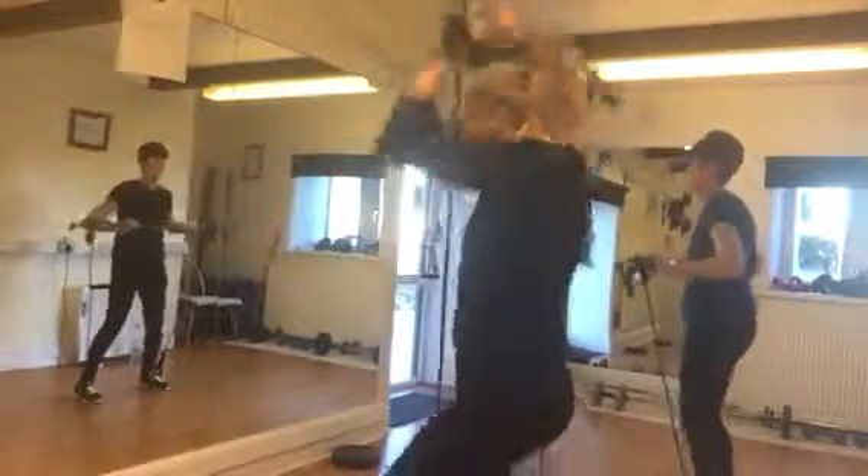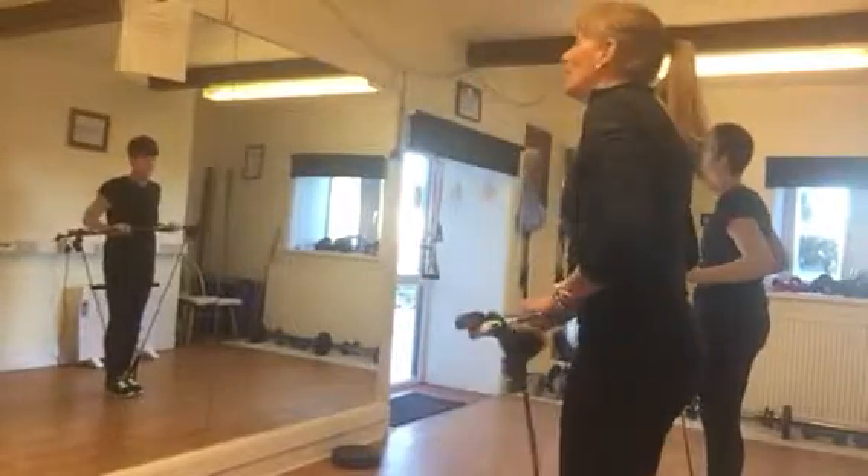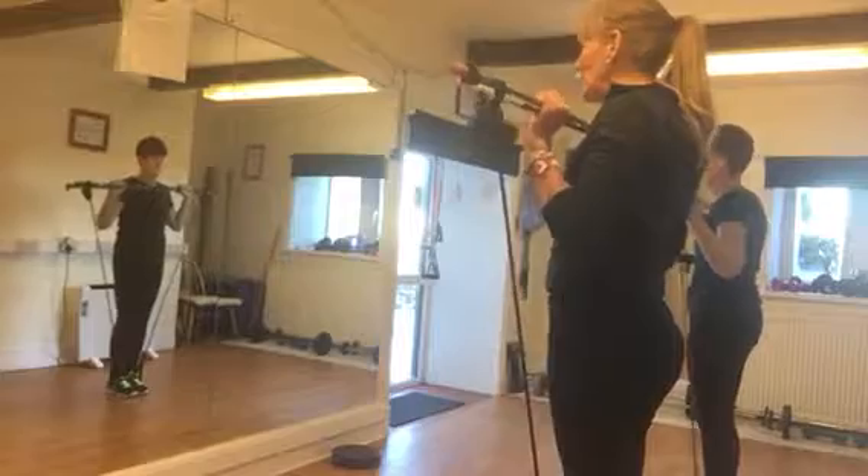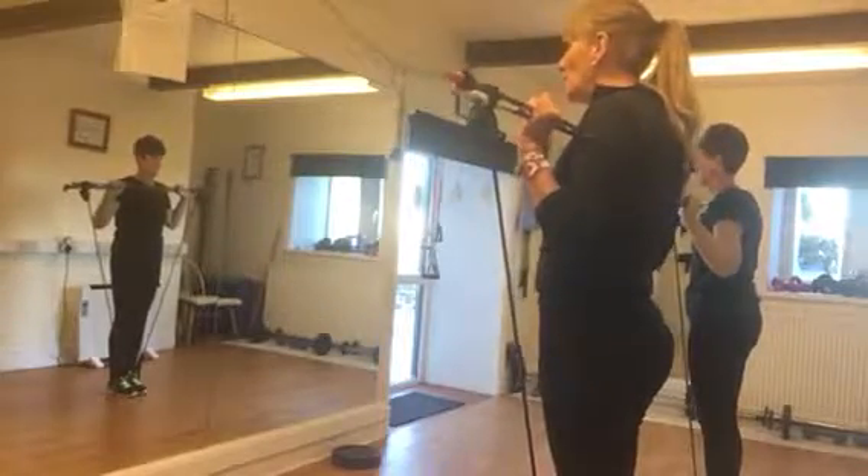Next one, bend your knees to get it off. And now, feet together, we are going to do lunges with chest press.